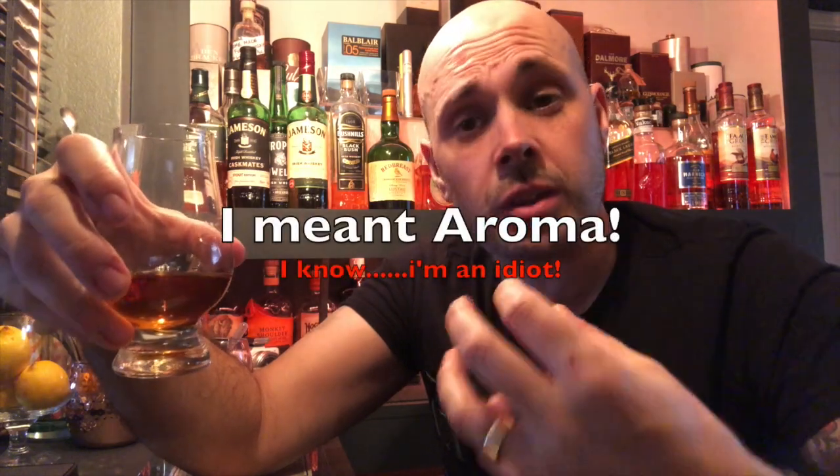Go back in again with those nostrils, then bring it away. On the next one, bring it to your nose and do exactly the same again but just open your mouth slightly and take some air in as you do it. This will help almost flutter the flavors and the different aromas around your nose. You're almost trying to breathe in with your nose and your mouth at exactly the same time, so you've got loads of air coming in over the whiskey. It definitely expands the flavors.